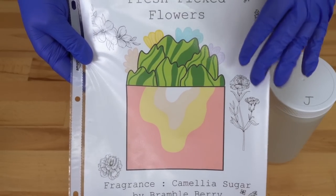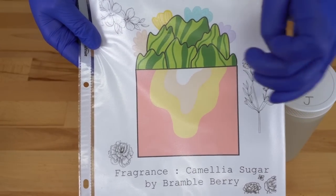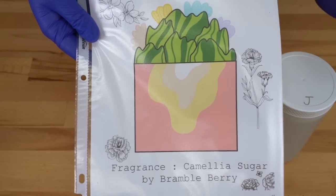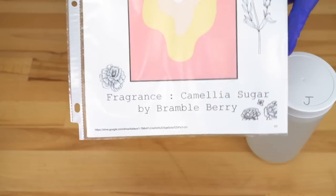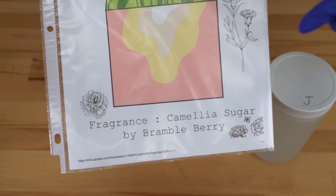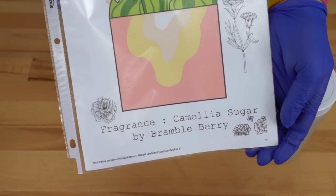It looks a little different in my head than it does on this paper, but essentially what we're going for is dark pink, a light yellow, a really light pink, and a white in the middle. We don't know how the drop swirl is going to look. And of course we will be using the Camellia Sugar Fragrance Oil from Bramble Berry — it's part of their new collection.